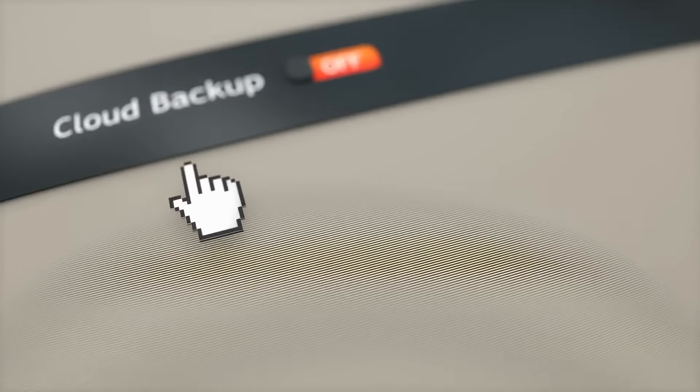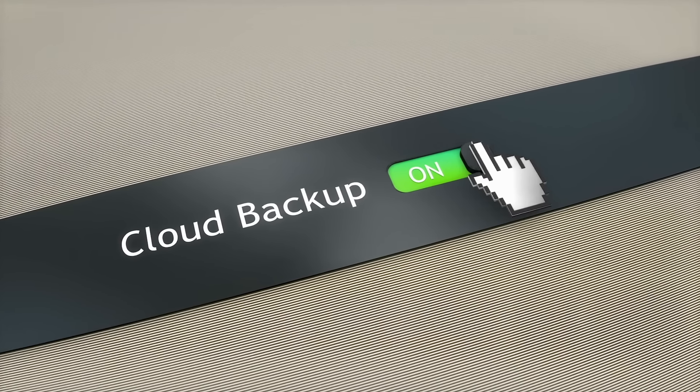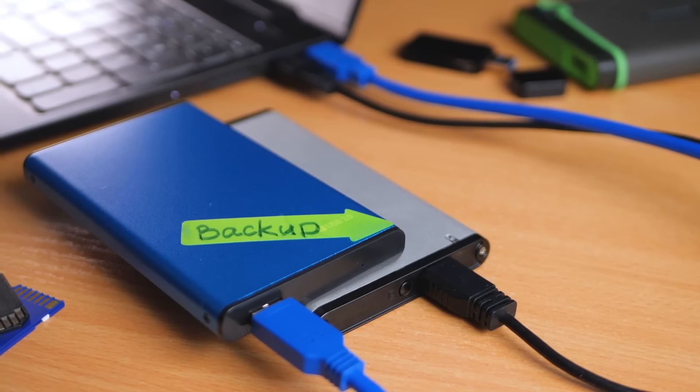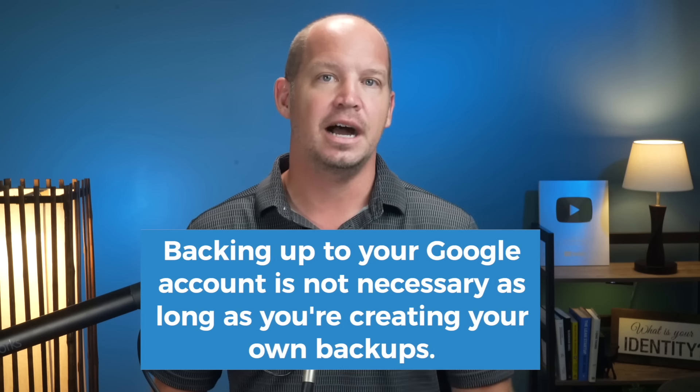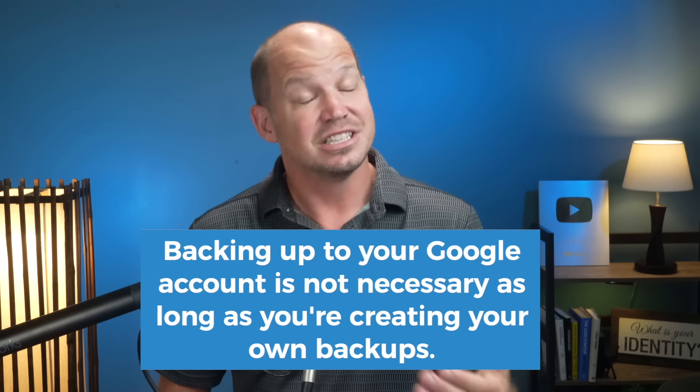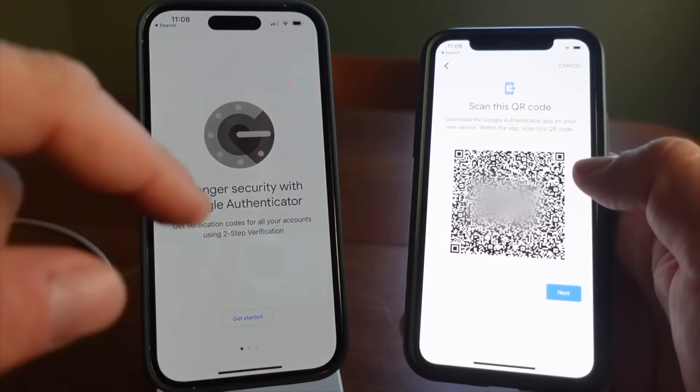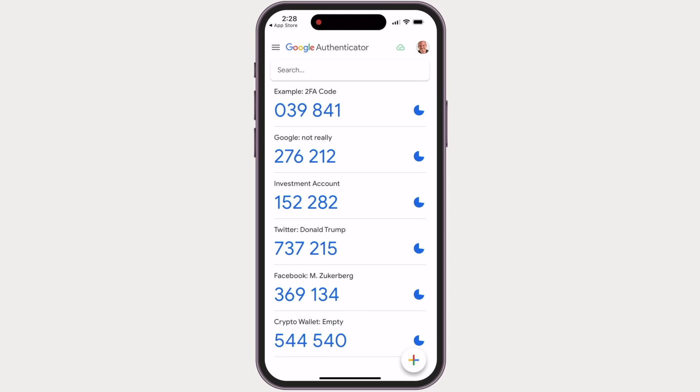Should you use the backup feature? That answer is slightly more complicated. If I'm talking to my mom or somebody else who needs better security but perhaps can't quite handle the responsibility of owning their own security keys, or maybe they don't even know what that means, then backing up with Google isn't the worst option in the world. I'd rather you have the peace of mind of a backup if the alternative is just not using 2FA at all. For those of us with a slightly higher threat profile, I think backing up to your Google account is unnecessary as long as you're creating your own backups, either via a QR code in the Google Authenticator app or adding another form of 2FA on whatever account you're using.